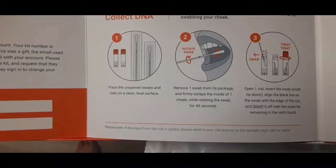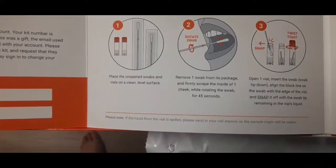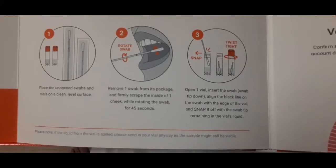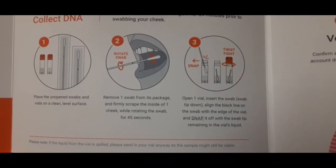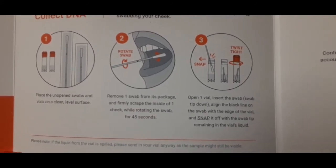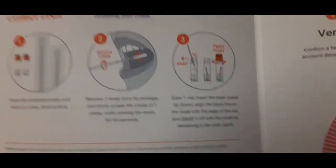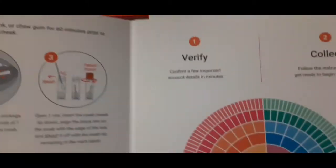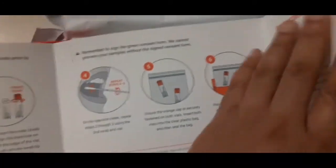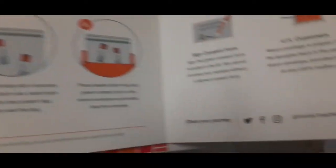Place the unopened swab and vials on a clean, level surface. Remove the swab from the package and firmly scrape the inside of one cheek while rotating the swab for 45 seconds. Open the vial, insert the swab tip down, align the black line of the swab on the edge of the vial, and snap it off with the swab tip remaining in the vial's liquid. While reading this I realized I was about to go to the post office, but now I'm gonna have to wait an hour.